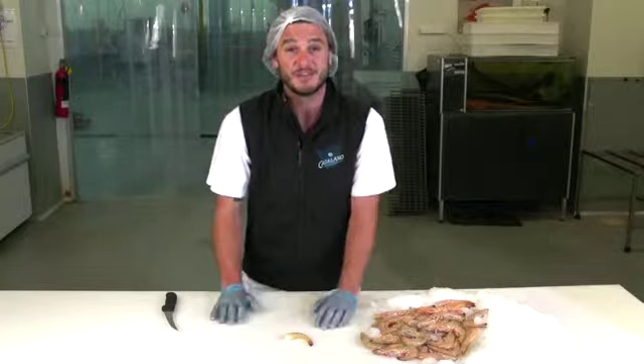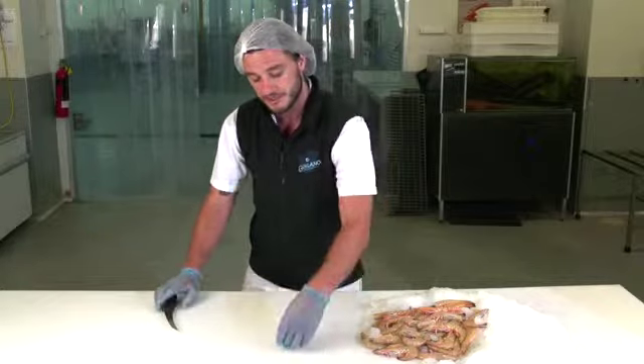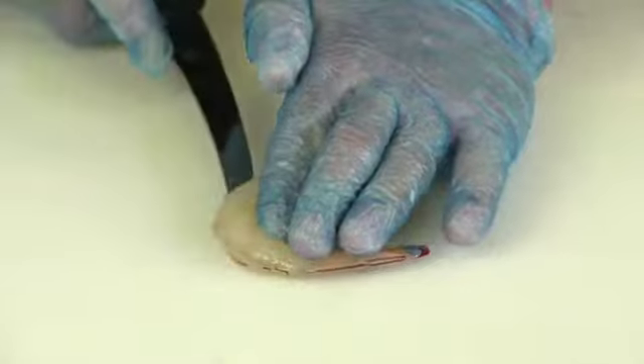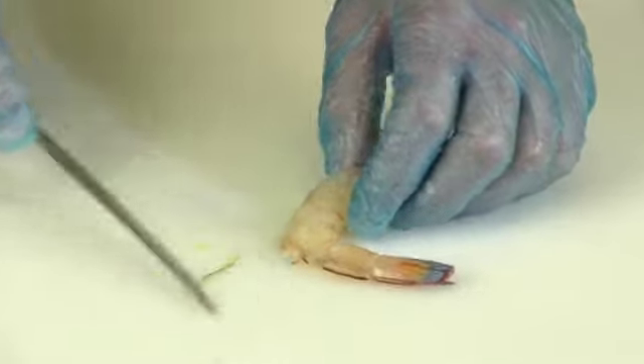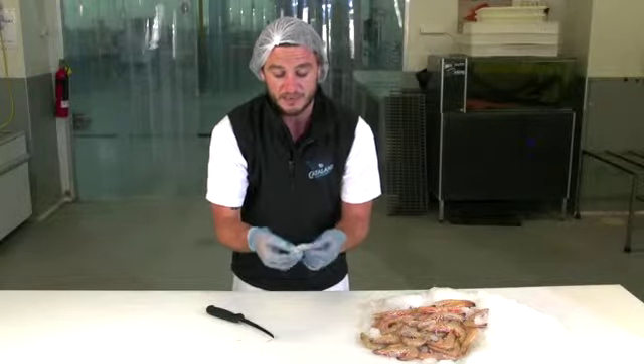To double check that we've cleaned this prawn, we need to make sure we've removed the intestinal tract. Get a knife and place a small incision around the back of the prawn. That will allow us to see any impurities inside the flesh. Just clean that away quickly — and there we have a beautifully clean prawn cutlet.